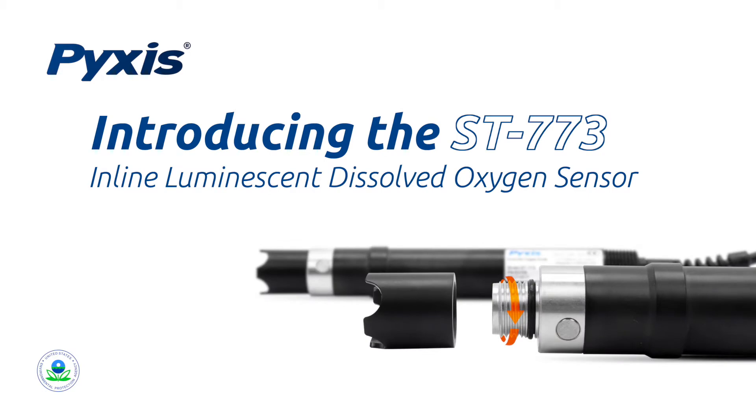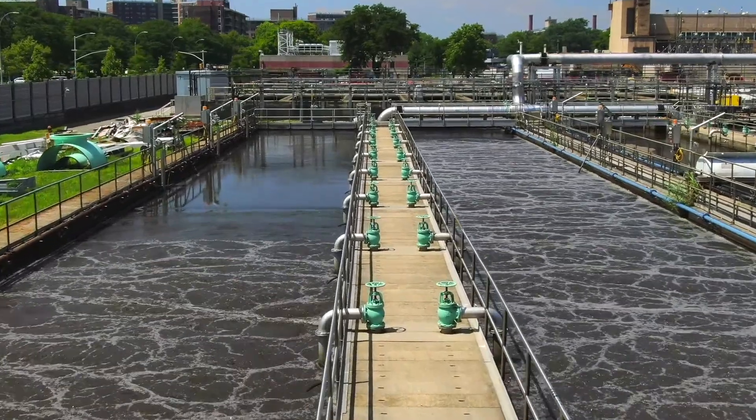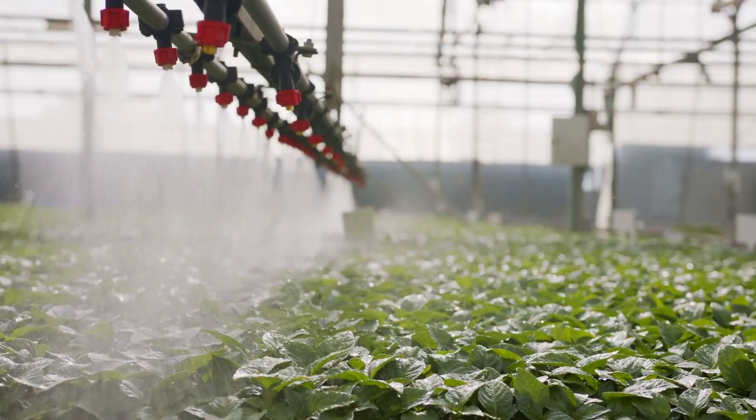Pixis Lab is pleased to release the ST773 Luminescent Dissolved Oxygen Sensor. This new product is competitively priced and specifically designed for a wide variety of monitoring applications including activated sludge and aeration basins, nutrient removal, wastewater, chemical and processed water, aquaculture, domestic water, filtration, agriculture, and hydroponics.